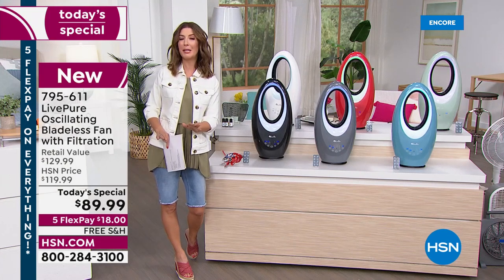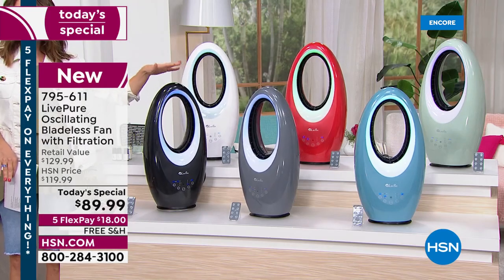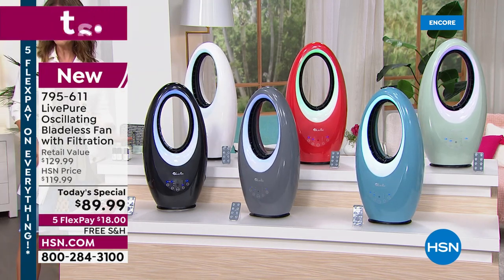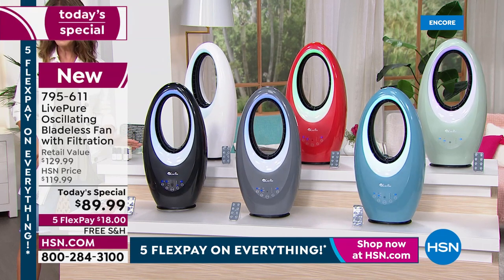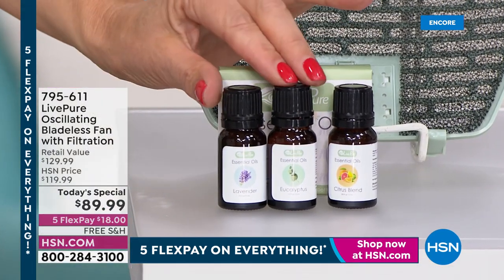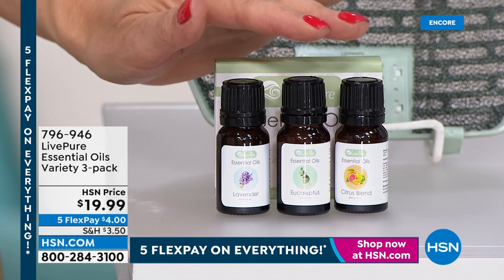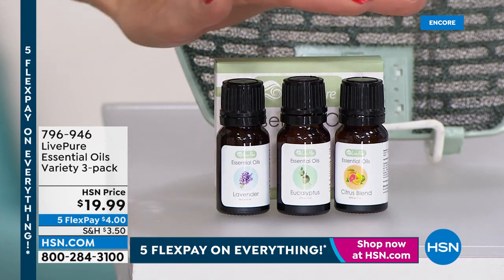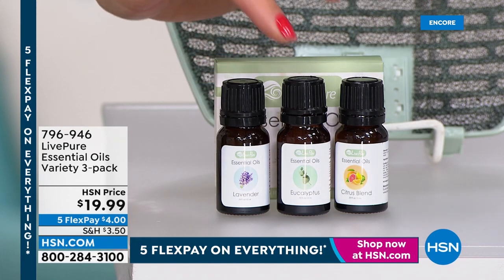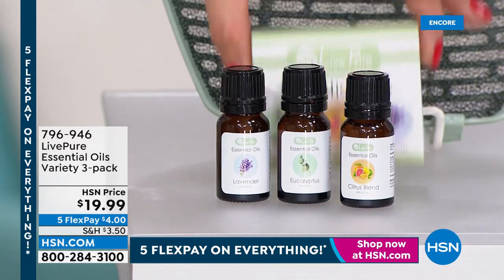We only have a few more minutes before we move on — there's a jam-packed show. This is your first look at our best value of the day, the best time to pick your favorite color. Add the aromatherapy trio to your order — for $19.99 you get a really great buy on these fabulous essential oils: citrus, lavender, and eucalyptus. It's the first Live Pure fan with that aromatherapy port in the back, so you can add beautiful fragrances to your home. Customize it — citrus in the morning, lavender at night, eucalyptus on weekends.